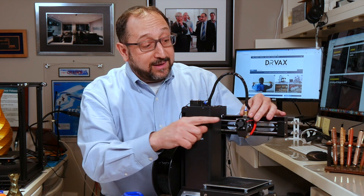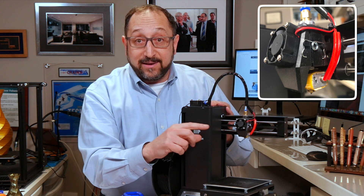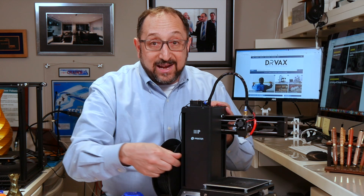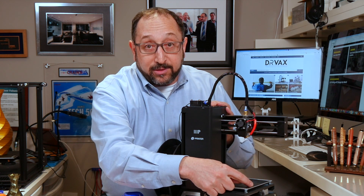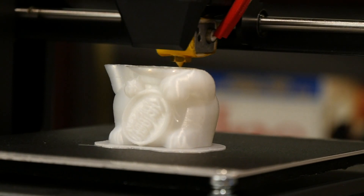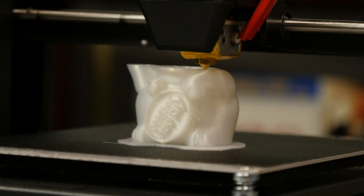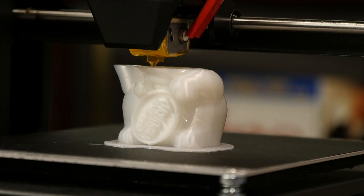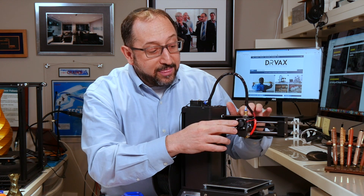Once the filament gets to the component called the hot end, its purpose is to melt the filament and lay it across the print bed. The print bed moves up or down, or the hot end moves up or down, to go to the next layer — back and forth, as you can see in this image. The key components of a 3D printer are the filament, the extruder, potentially a Bowden tube, and the hot end.